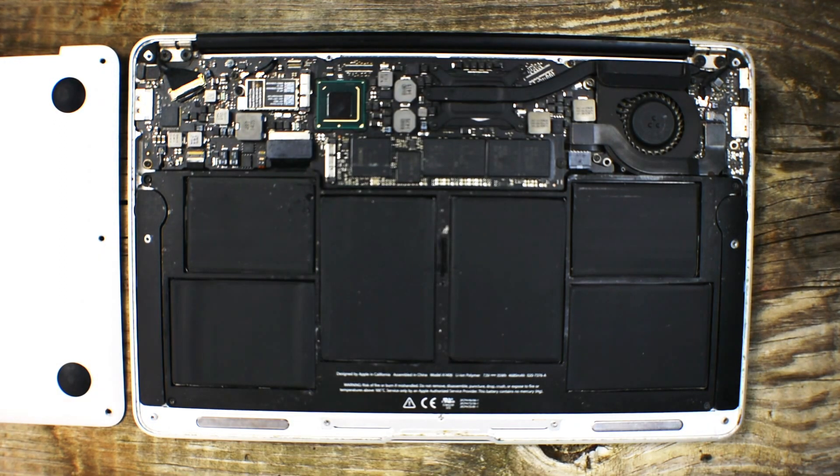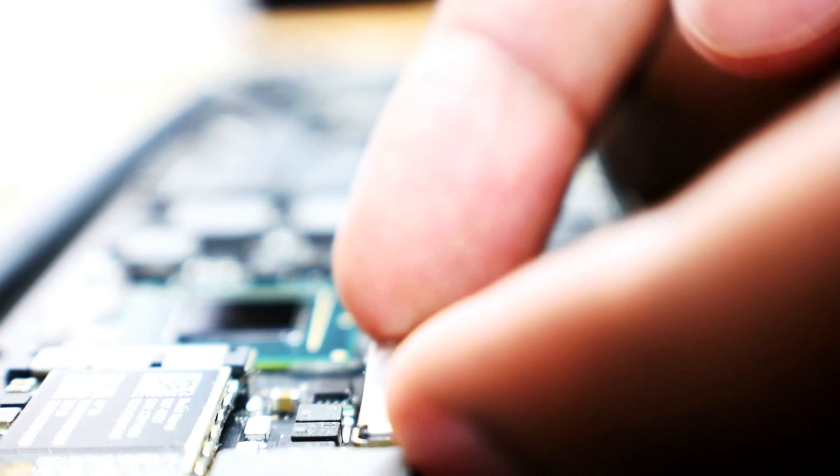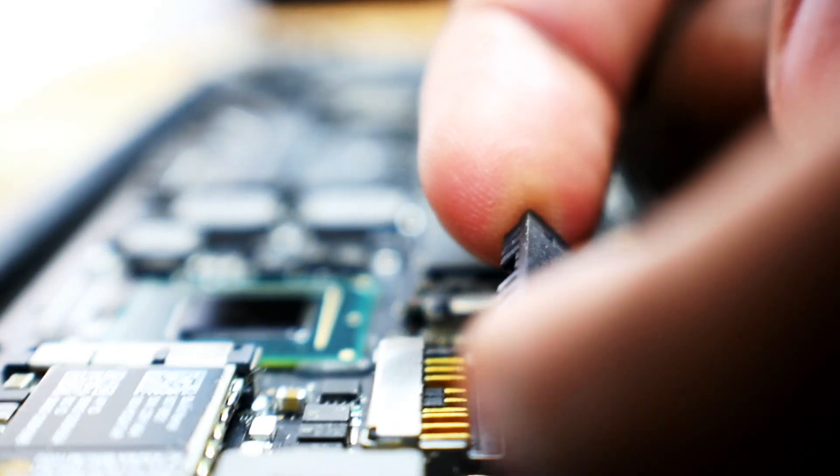Once inside, you'll notice the fan to the far right. And then off to the left on the opposite side of the fan, you'll see a connector. This is the connector that connects the battery to the logic board. With two fingers, to not apply too much pressure to either side of the ribbon, lift gently and pull that connector up, disconnecting the battery from the logic board.